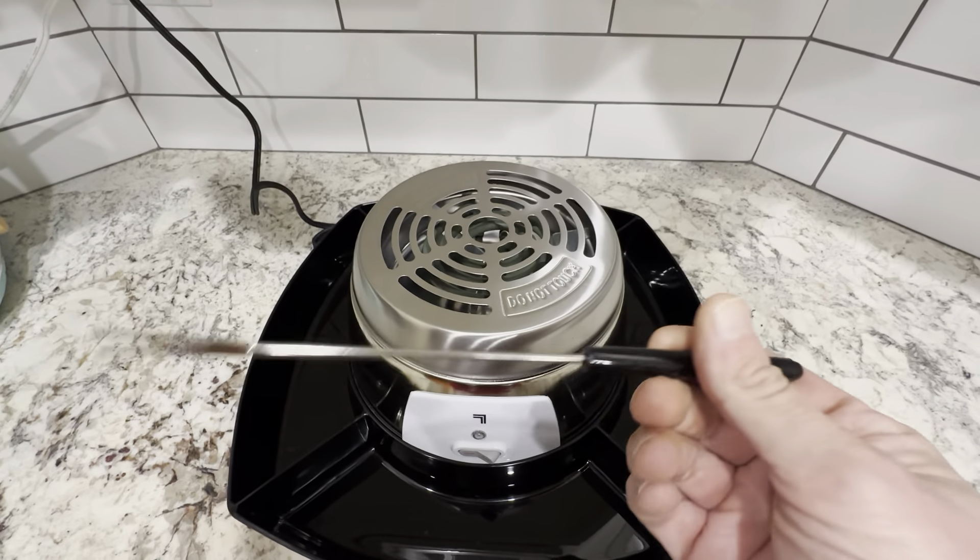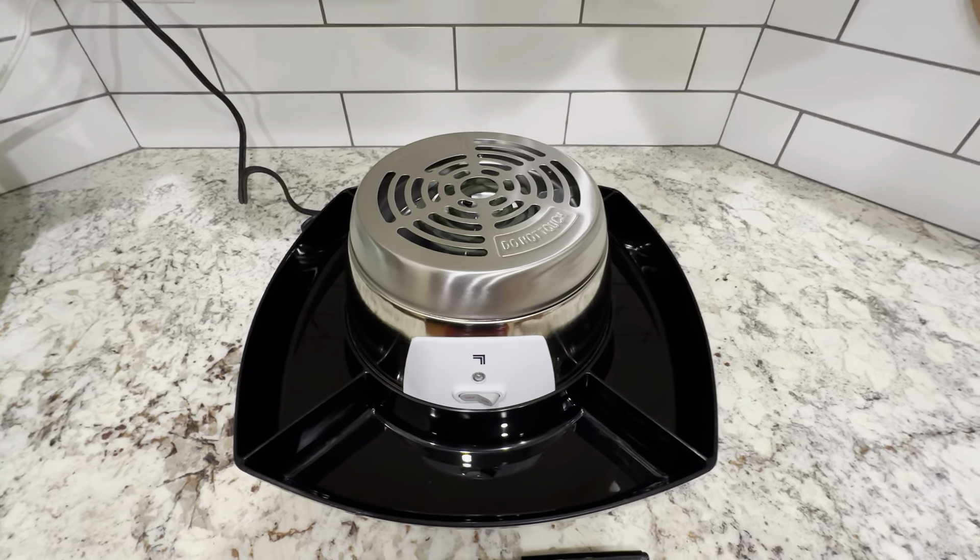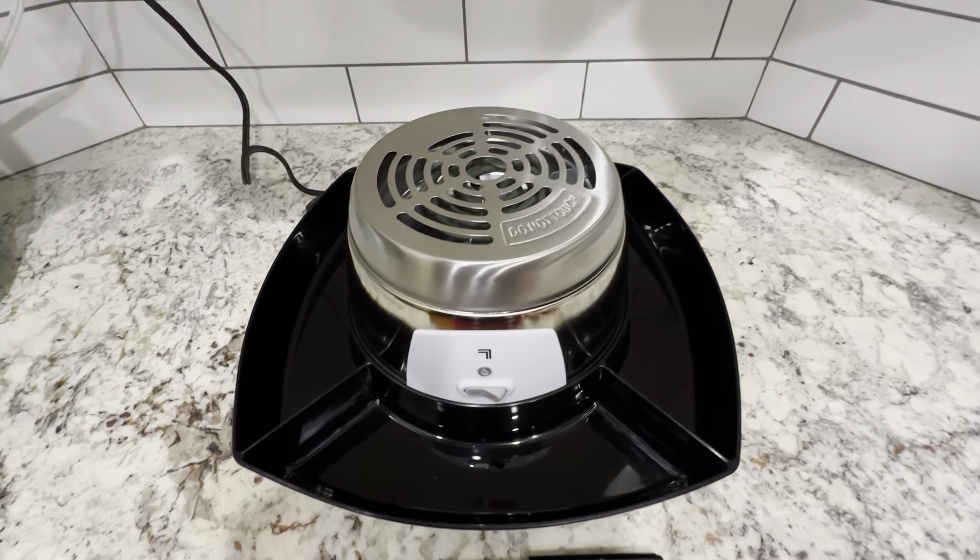You've got these metal skewers right here, which are really nice, really high quality. We've used this a couple times already, and it's always been a hit at each of the parties we used it for.